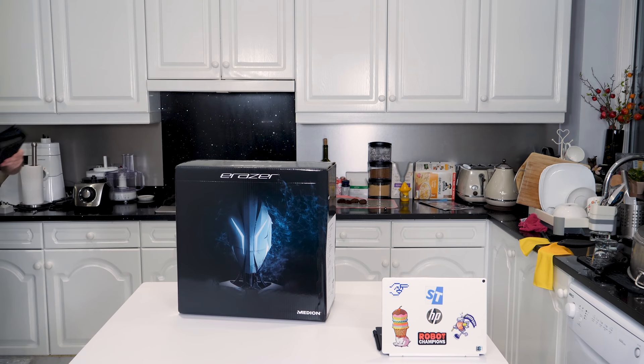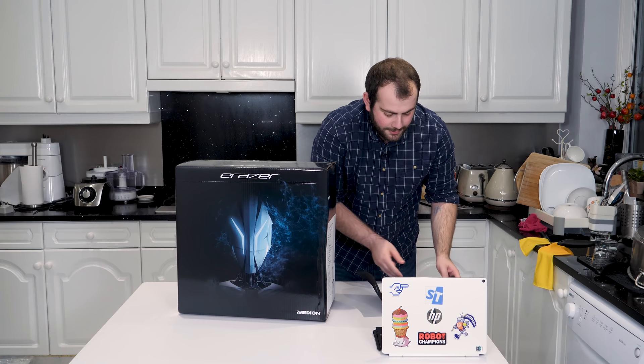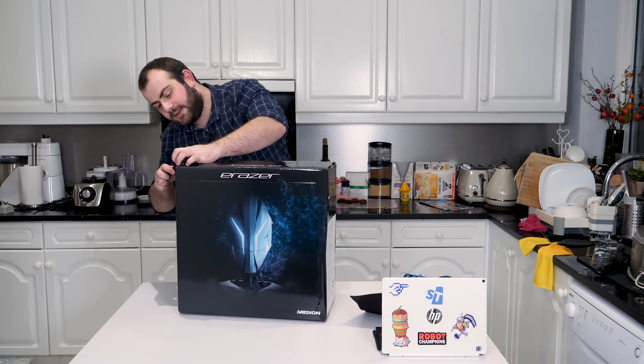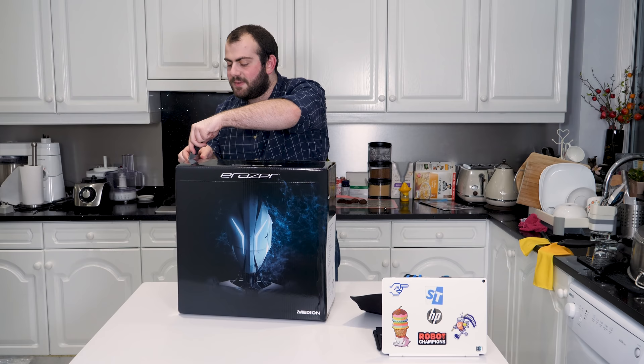I'm going to grab my iFixit kit. For the record, iFixit doesn't sponsor these videos, and neither do any other brands. But the reason all the tech people use iFixit kits is because they are genuinely great — I've had mine for about six months now and it has been absolutely amazing for everything I've ever wanted.